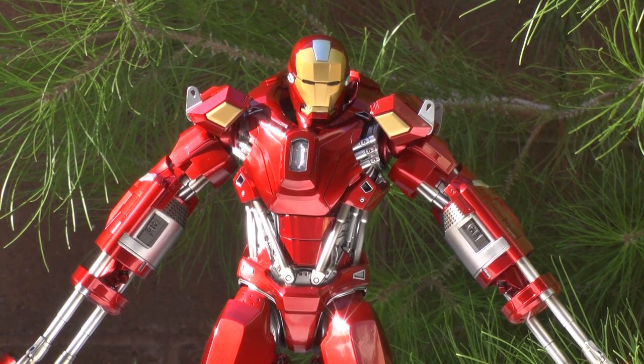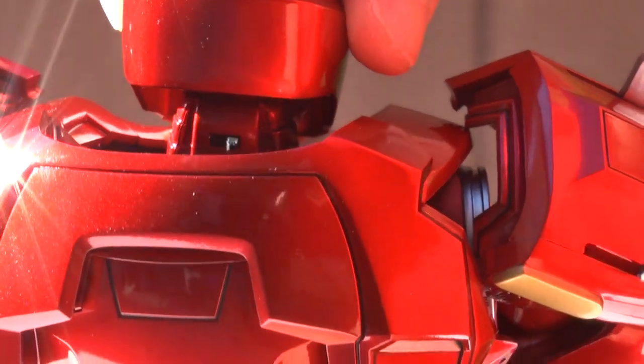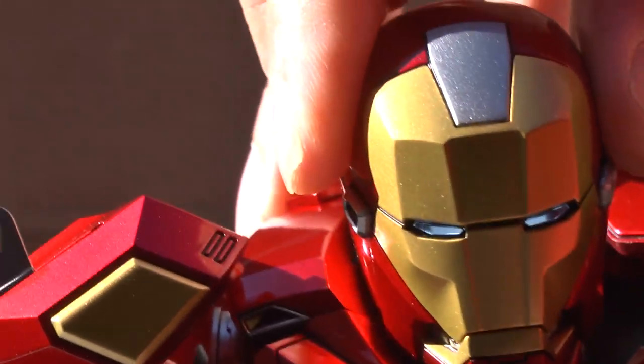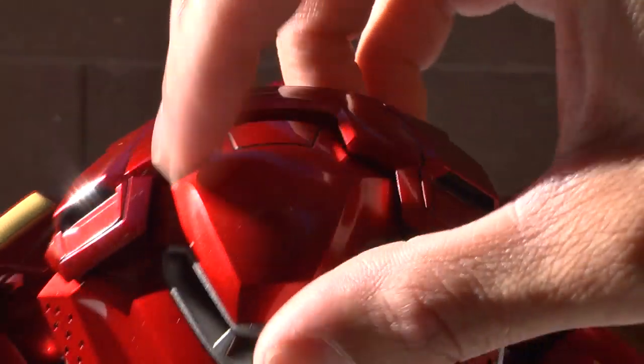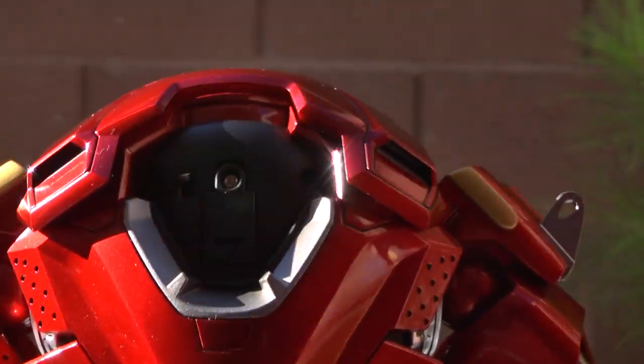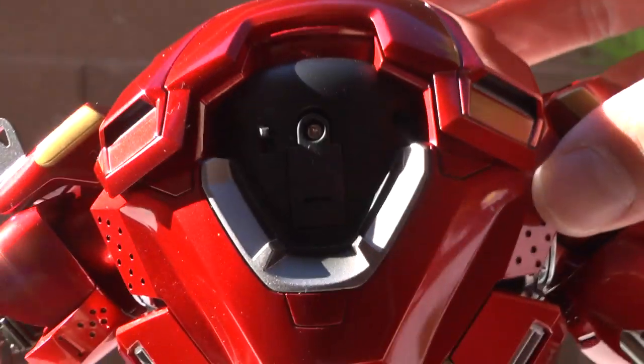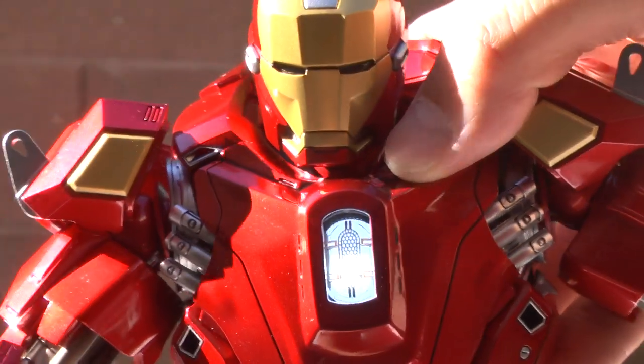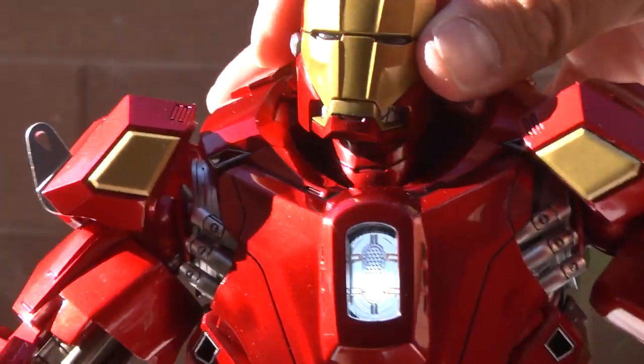Now the Red Snapper suit — I believe it's a bomb extraction suit, designed by Tony Stark to handle bombs. Right there is the light switch for the head. I was actually impressed that even in the daylight the lights don't let up. The back panel here snaps right off — that's actually pretty easy. I love how the arc reactor glows. Beautiful.